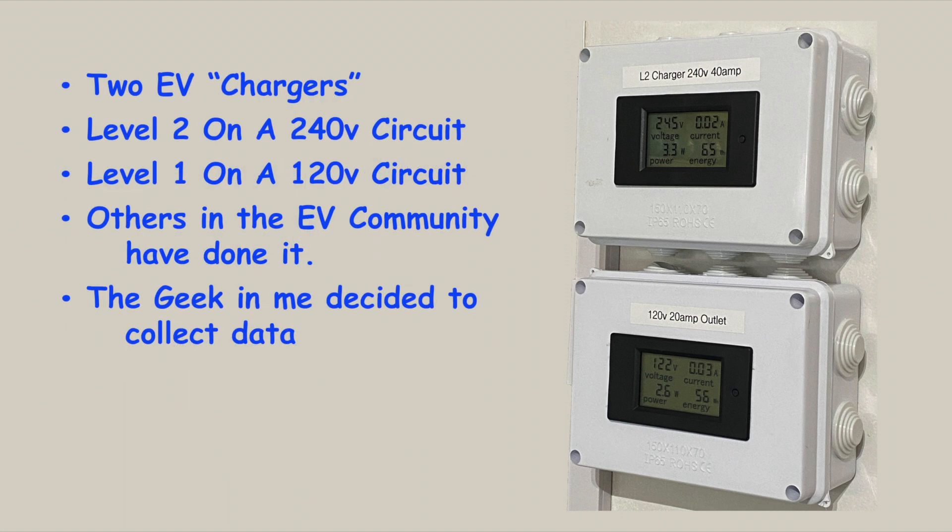I have a Chevy Bolt EV, which is an all-electric car, and in my garage I have two chargers for putting some juice back into the battery. I have a Level 2 charger on a 240-volt circuit that can add about 25 miles of range per hour. I also have a Level 1 charger on a 120-volt circuit — basically a trickle charge I might use for all-night charging on a cold winter night, just to keep a little bit of warmth in the battery as it charges.